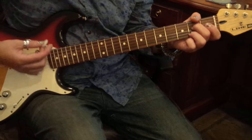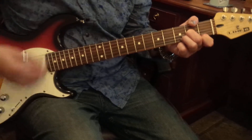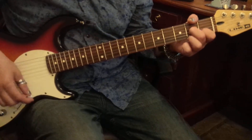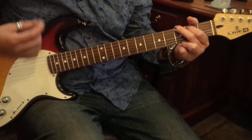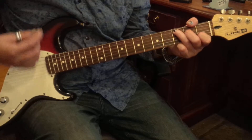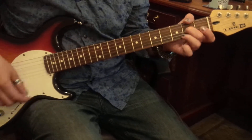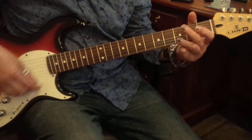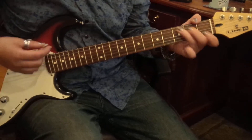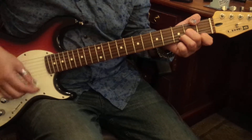D minors, D7s, Gs, Cs, Fs, A7s, D minors, Gs, D minors, Gs, D minors, Gs to Cs quickies, F, A7s, D minors for the beginning.